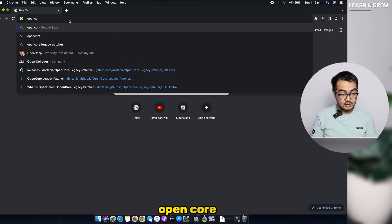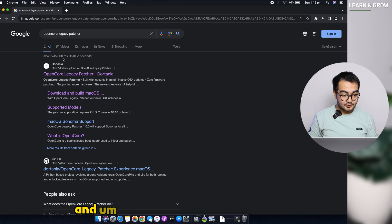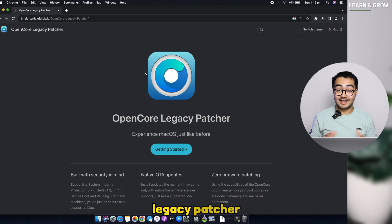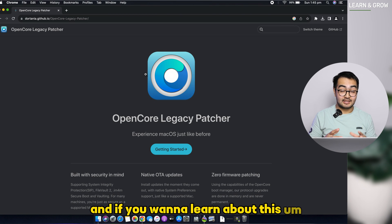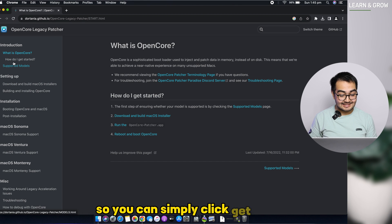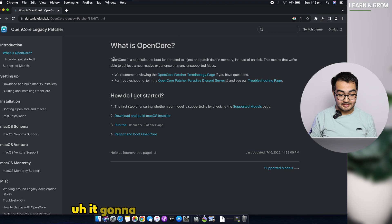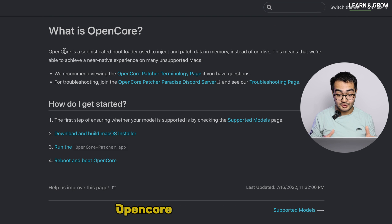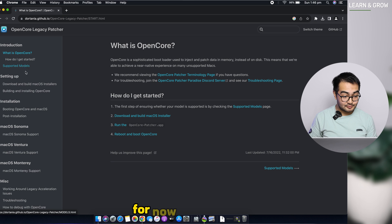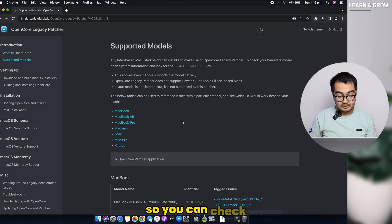Go to Google and search for OpenCore Legacy Patcher. Click the first link, which will take you to the OpenCore Legacy Patcher page. If you want to learn about it in detail I'd recommend exploring the website, but for this video just click Get Started. It will tell you that OpenCore is a sophisticated bootloader used to inject and patch data in memory.